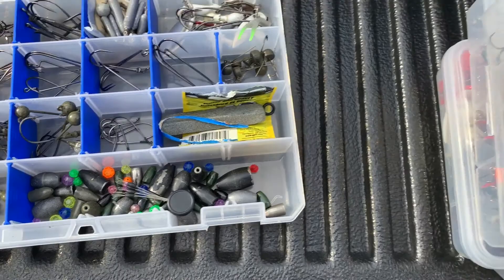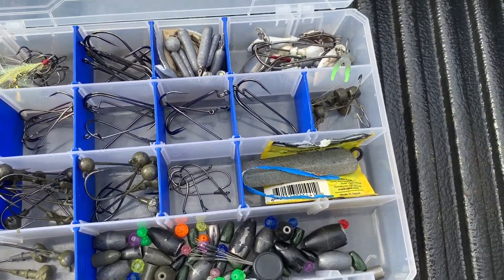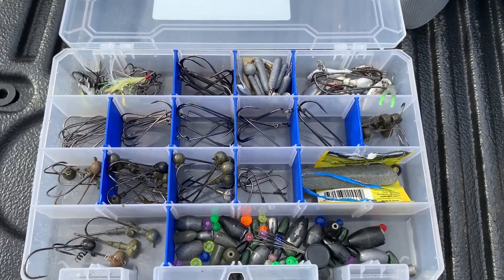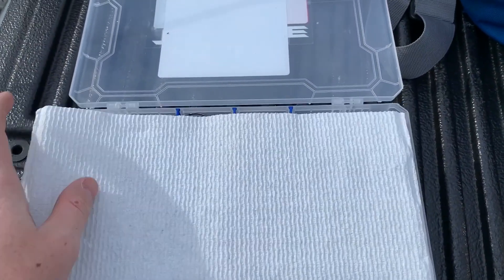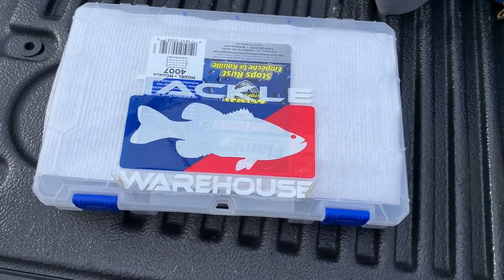The Cabela's tackle bag holds four 3600 boxes. Here I've got my terminal tackle. A little trick I figured out: just put a paper towel over the top of the box. These are cheaper boxes, so your stuff can slide around more than in a Bass Mafia or Plano Edge, but that paper towel fits perfectly and keeps your stuff from jumping out of the compartments. I've got tungsten Carolina rig weights, beads, bobber stoppers, different shaky heads, wacky worm hooks, and all kinds of terminal tackle.